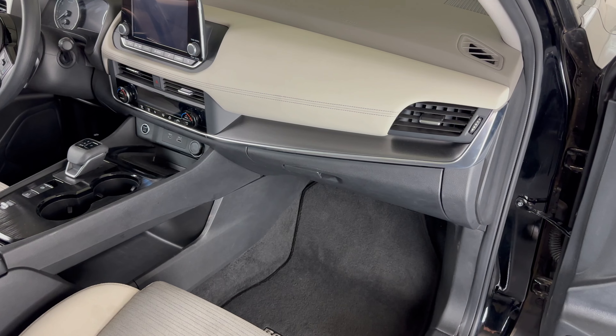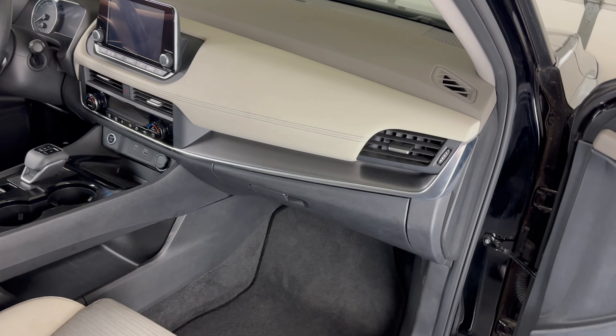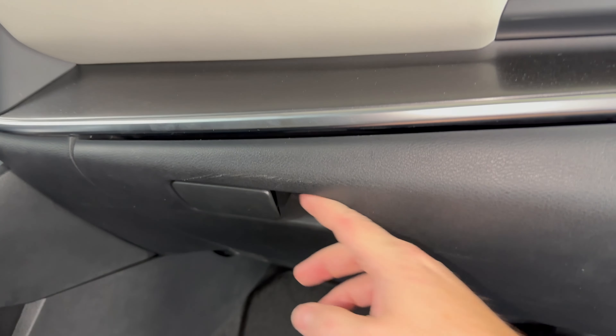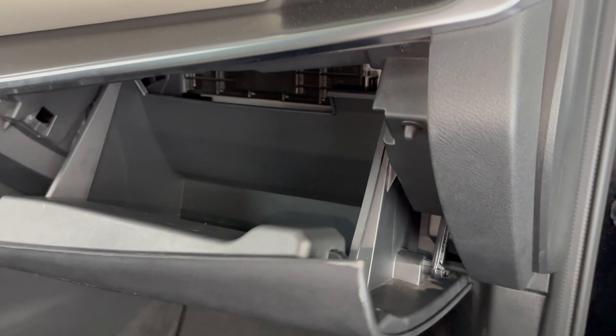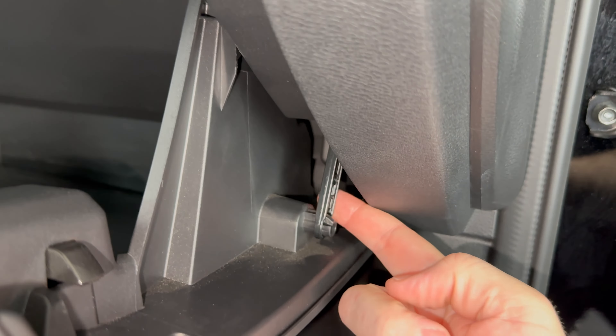The cabin air filter for this Rogue is going to be behind the glove box. In order to get to it, we need to drop the glove box down. The first step in doing that is to open the glove box. And then if we take a look on the right hand side, this is the dampening latch right here — this is what allows the glove box to open slowly. Just get my finger around it and pop it off of there like that.